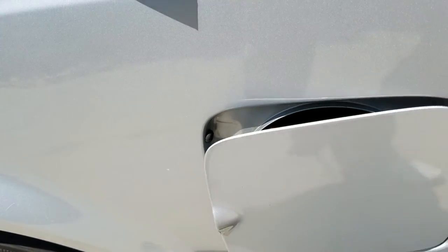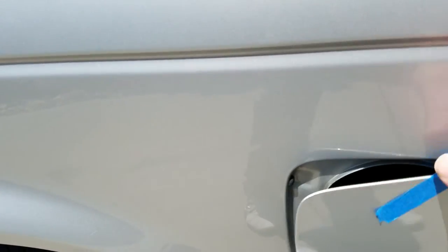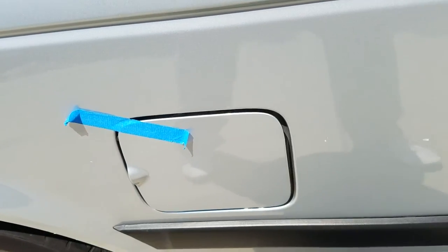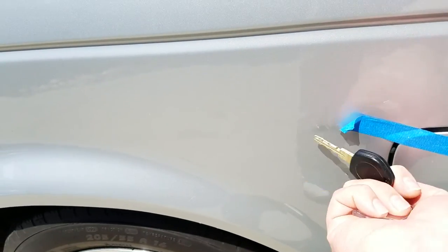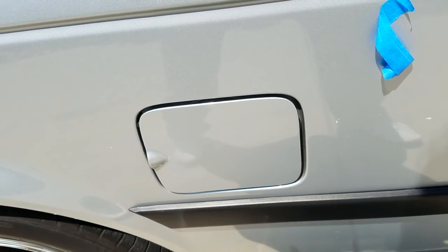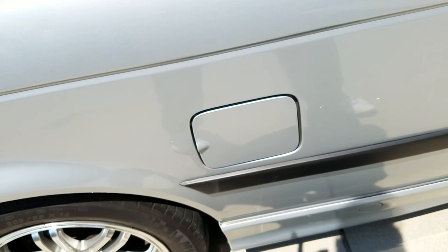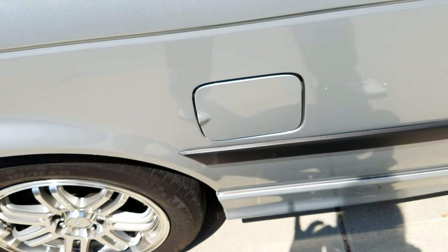The problem is, unless you hold this thing closed somehow, when you lock the door, it won't lock. Lock the door and it closes. Unlock the door, it opens. Which kind of makes sense, but it should — there's got to be more to it than that. Hopefully somebody can help me out with this.